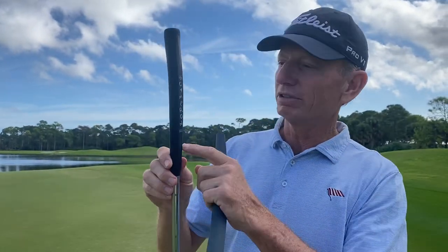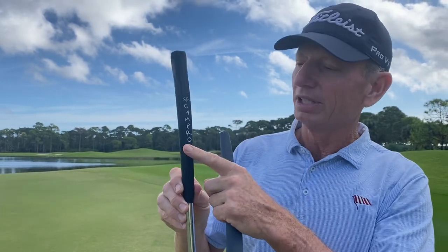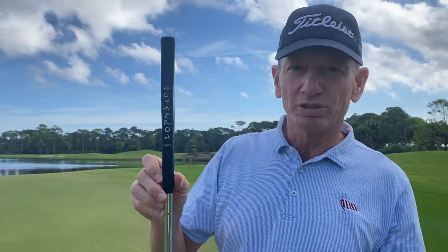One of the things I don't change often is the grip. This is the Dancing Cameron that I've used. It's smaller — I can feel the grip when I hold it in my fingers.